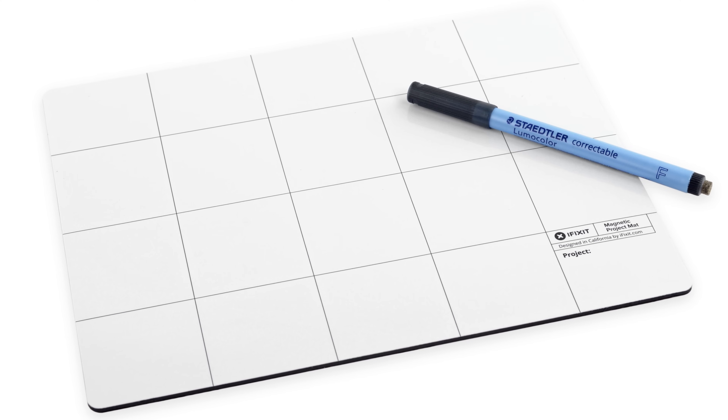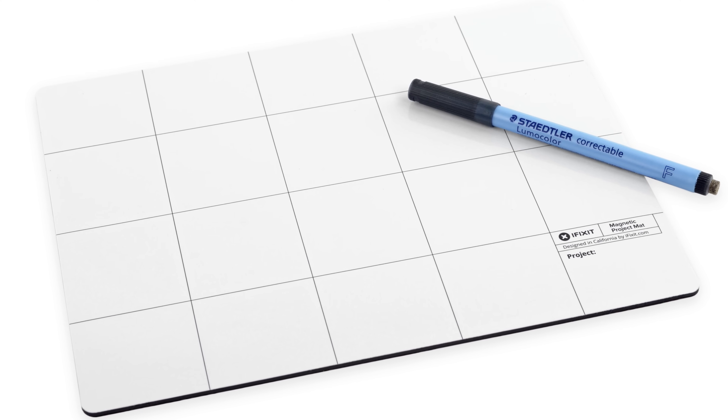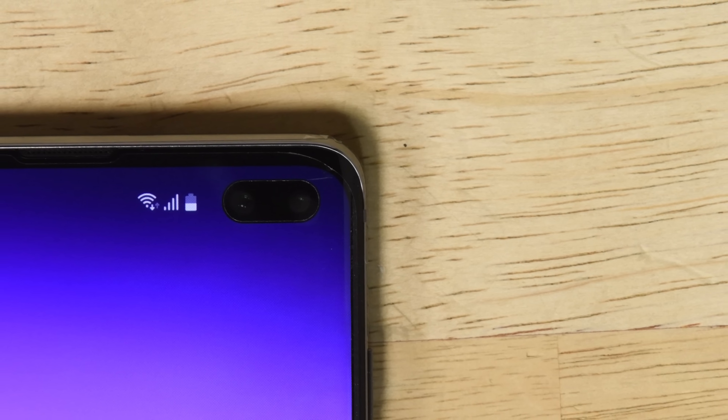The Galaxy S10 Plus has a ton of tiny screws that are very easy to lose, and this mat will keep them all in place. Before you begin your repair, make sure to discharge your battery below 25%. This will reduce the risk of a dangerous thermal event if you puncture your battery during the repair.